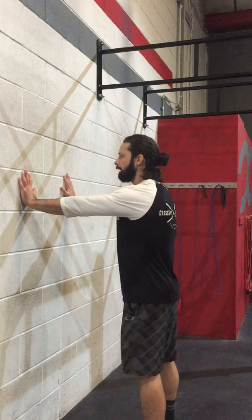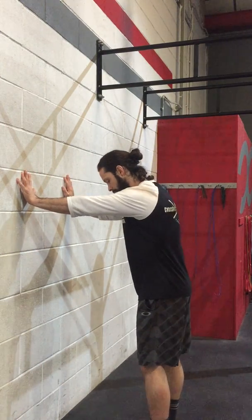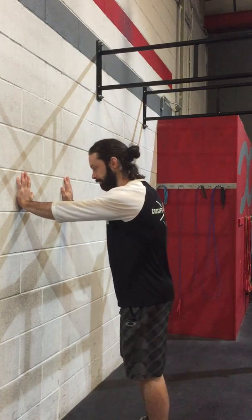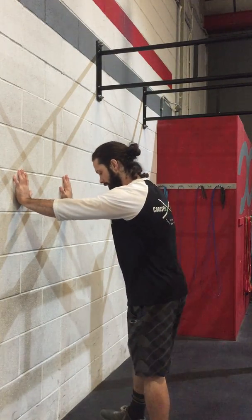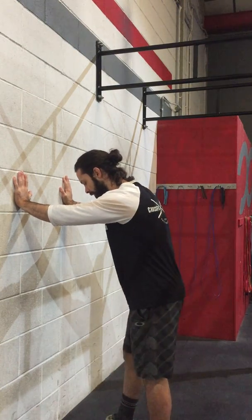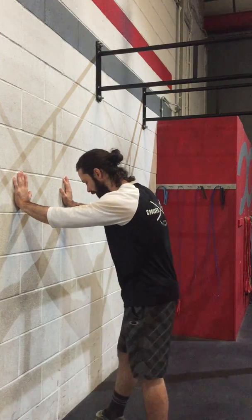What you're going to do is have your hands about head height away from the wall, straight elbow. I want you to put your foot, your working foot, whether it be left or right, in the middle of your two hands. You're then going to tap the floor just in front of the wall.